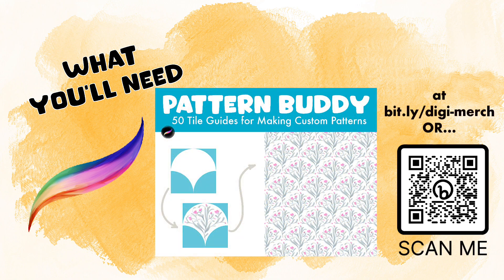For this project we'll need a couple of items, including the most recent version of Procreate and the brush set for sale at my site called Pattern Buddy. You can find that set at bit.ly/digi-merch, or you can just go ahead and scan the QR code.